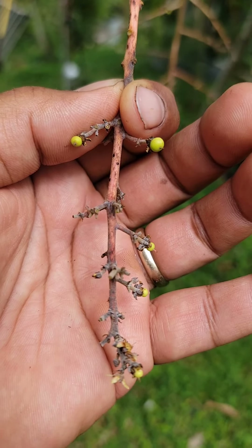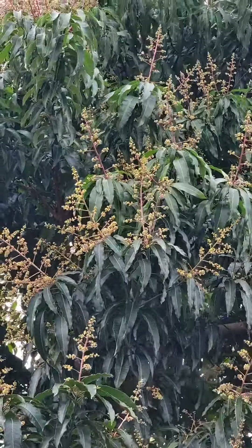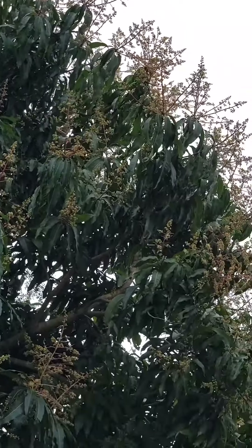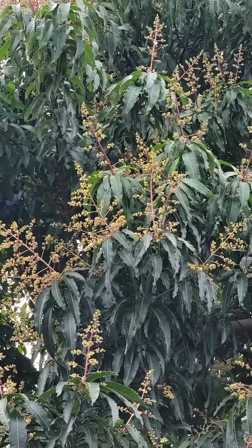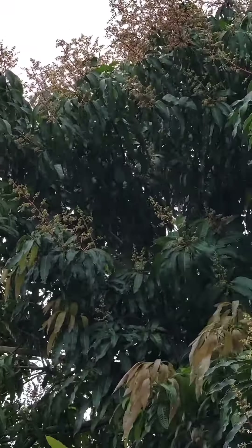We'll know within three to four months whether or not that worked. Here is the Otis — this is a seedling and it's starting to bloom like crazy now, so it's a little late to the party but it's looking good. This one is better at handling the powdery mildew, so I expect to get a ton of fruit set from this like we do every year — it's a very productive tree.